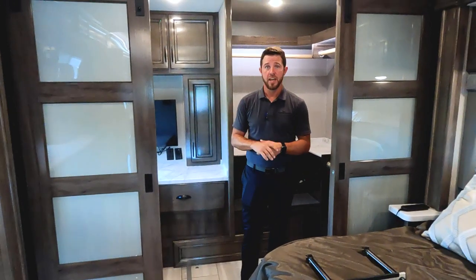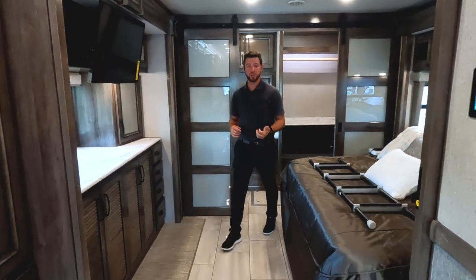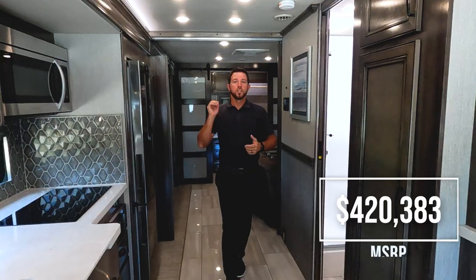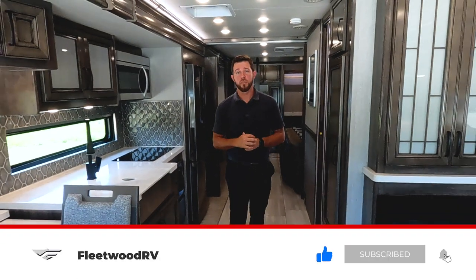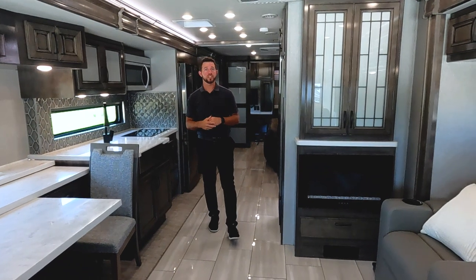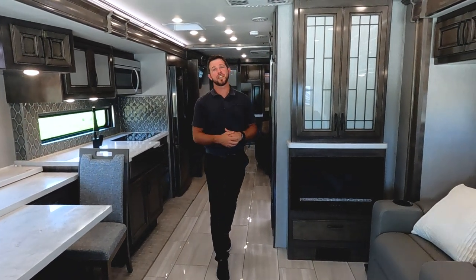We're really excited about this - I think it's going to be a big hit. If you have any questions, contact your local Fleetwood dealer or go to FleetwoodRV.com to build and spec out your coach. If you liked this video, make sure you hit the thumbs up button and subscribe to our YouTube channel, as this is the very first of the model year 2023 walkarounds - there'll be plenty more to come. Use the comment section below to let us know what you think of the 37RT, and we'll see you on the next walkthrough video.